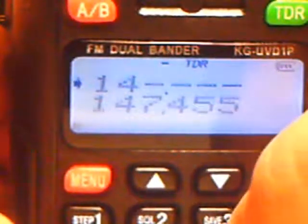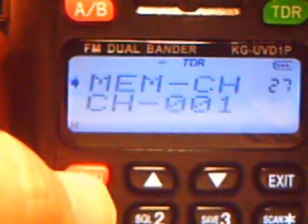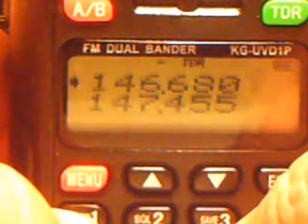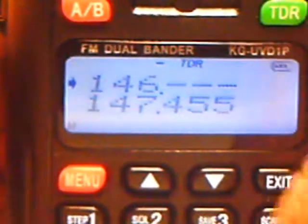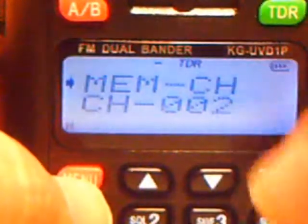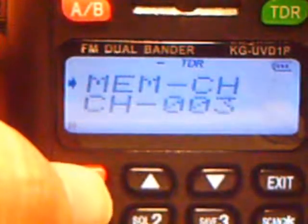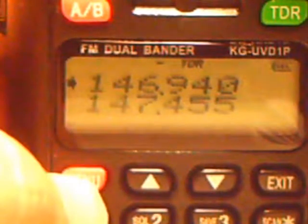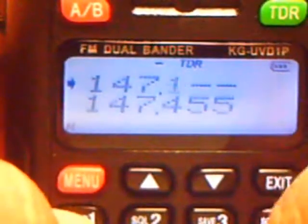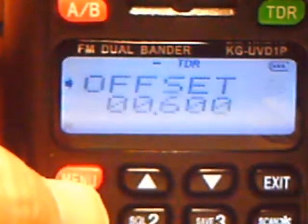This radio will not allow you to write over a channel — you have to delete it first to make any changes to that channel. Once you have your parameters set, you can just go through and start entering frequencies. Now we're going to store in the Richland Hills repeater, and because it's above 147 MHz, we will have to go and change the repeater shift to positive.